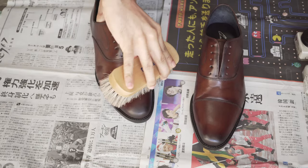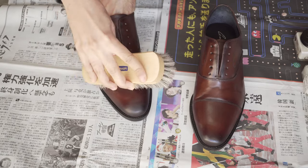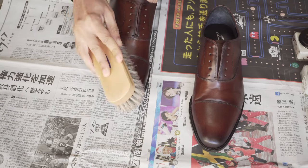Because this is my first time ever applying absolutely anything to these shoes, I applied the cream twice as a foundation. After each application, buff out your shoes to a shine.